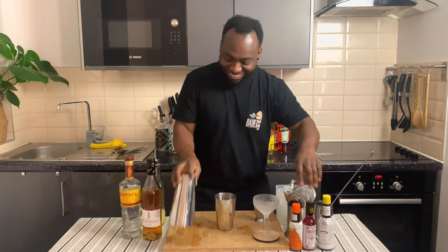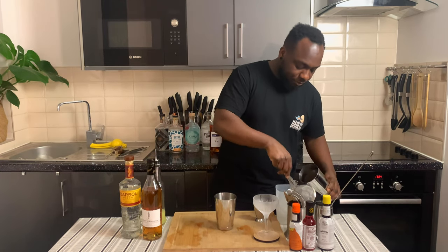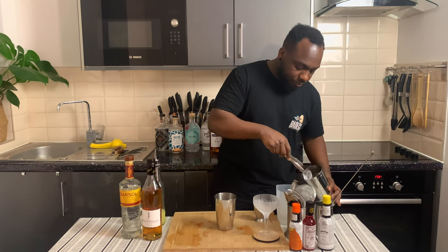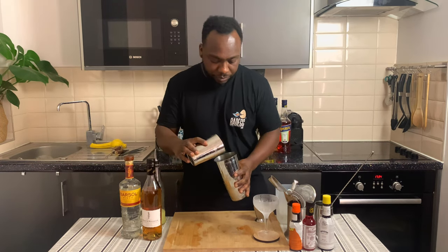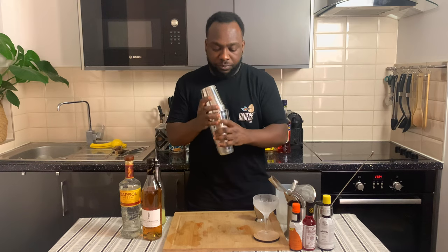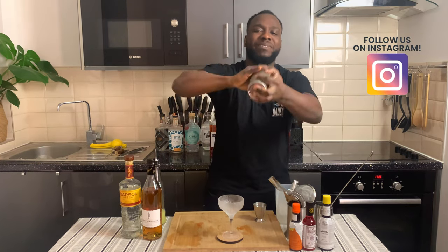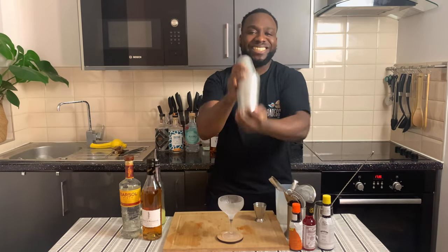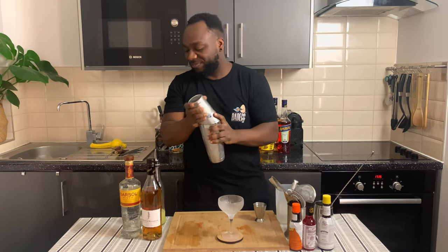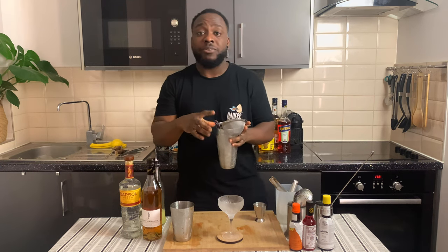So we're gonna go for a heart shake. I'll shake out the ice cubes. Our glass is ready — let's put everything into a glass.